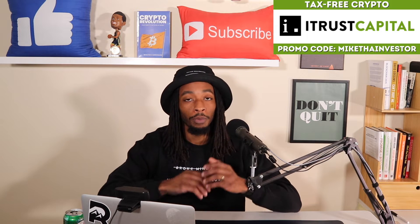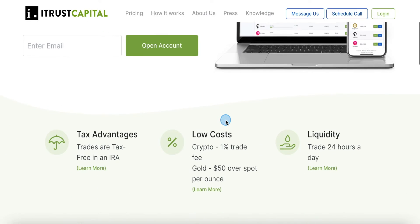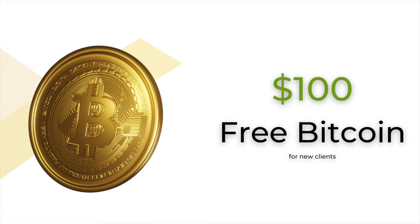this video is brought to you by iTrust Capital, a partner of the channel, and they are the number one crypto IRA platform in America. And not only that, they took away the monthly fee that used to be on iTrust Capital, and we can use this 24-7, 365.